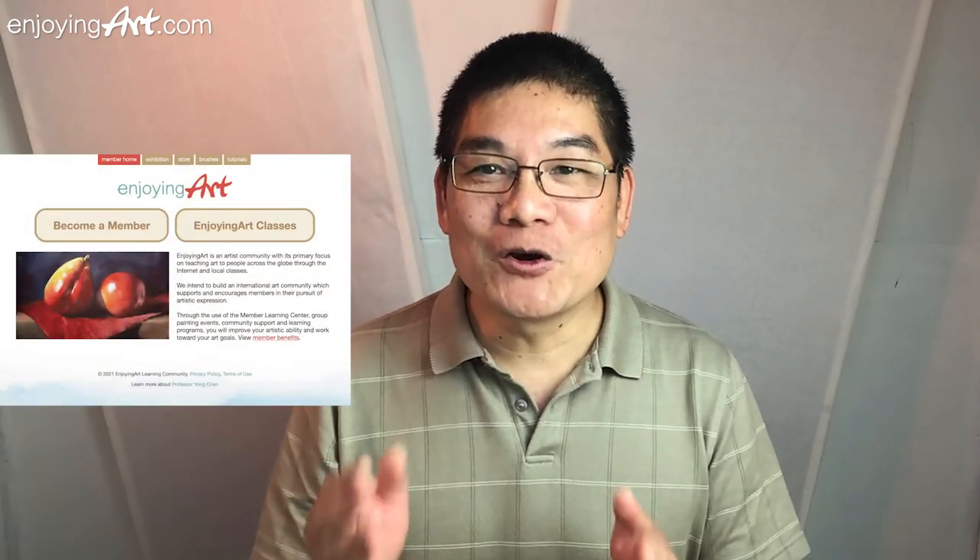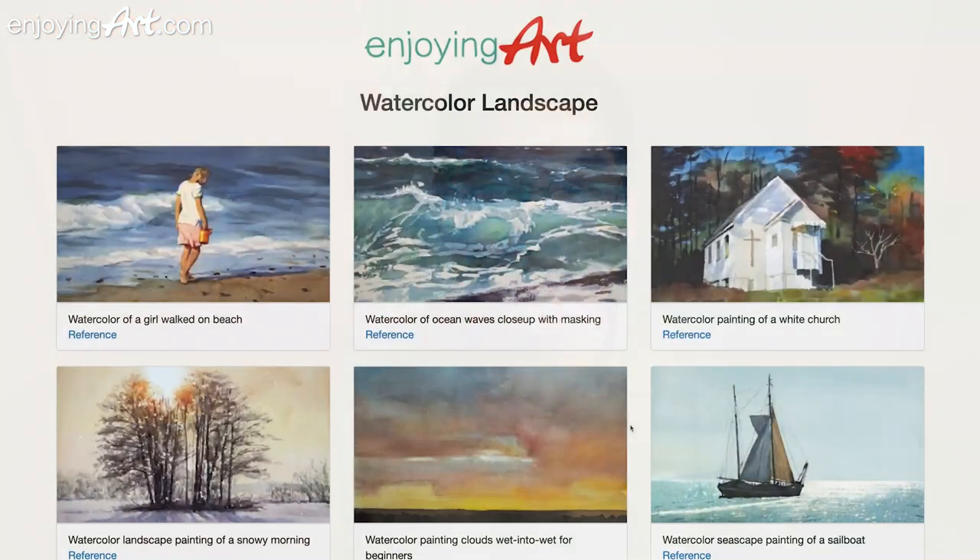Enjoying Art is a global artist community that I created five years ago, supported by our members. In our learning center, we have more than 1,200 full learning lessons, including the full process of the painting you're about to watch. We just improved our learning center with a one-click reference download feature. You can stop your membership at any time. I'm waiting for you to join us today.